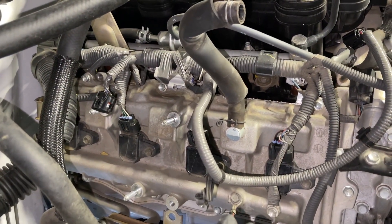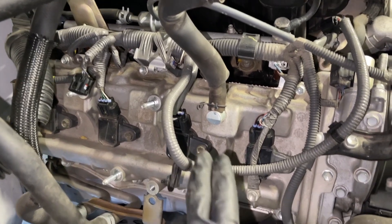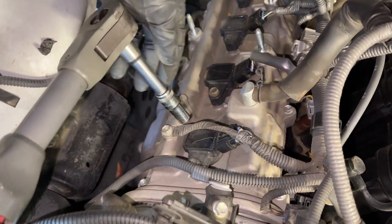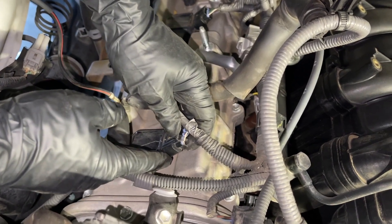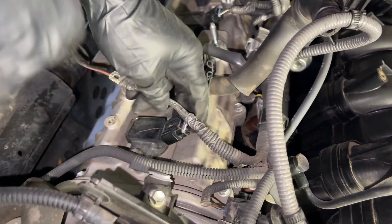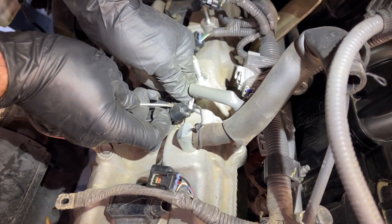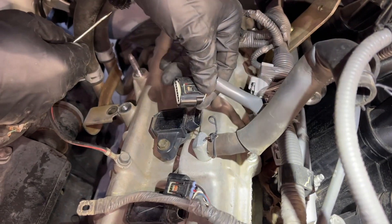Now I have good access to all the coil packs. I have to disconnect the electrical connectors and then zip out the 10mm bolt to get them off. Right here there's a ground strap that I have to remove as well, because it's going to be in the way of getting this front coil pack out — it's a 10mm. The coil pack connectors can be stubborn. I like this technique: push the release mechanism, then get underneath with a flat blade screwdriver, pulling the release mechanism a little further outward, and then I can work it off.